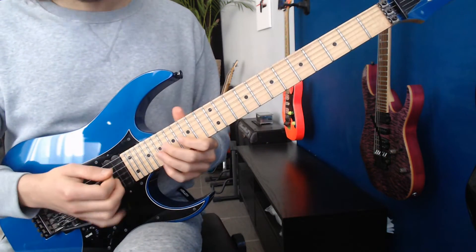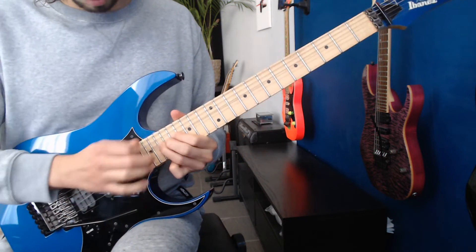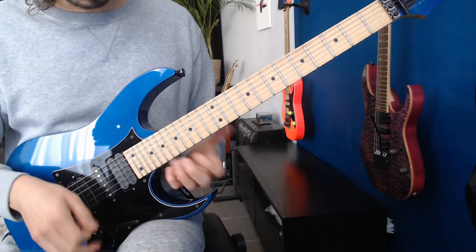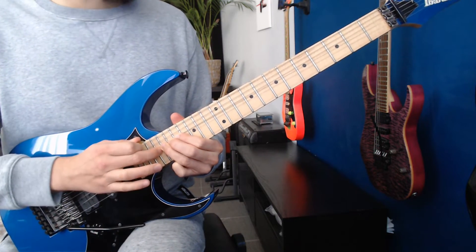Next lick. So right at the end, we did a little whammy thing, and then we're going to push it down. We're going to pick the 17th fret on the B string, then tap 18.